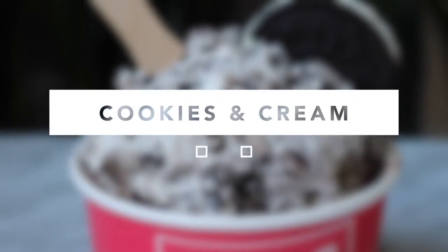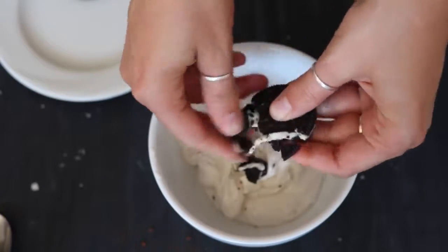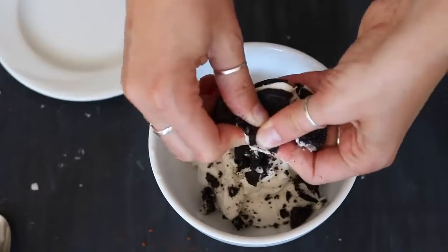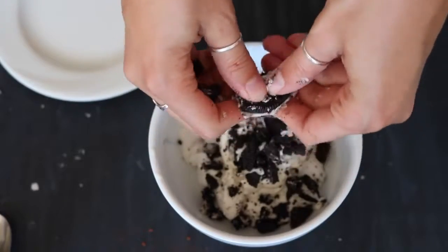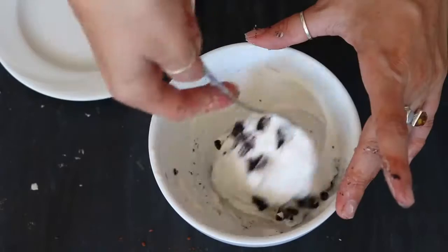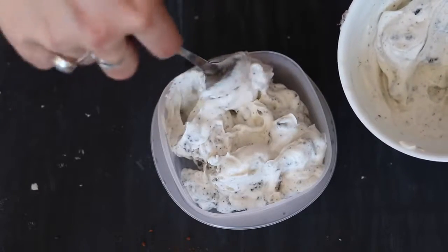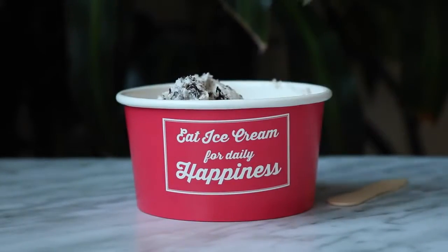The last flavor we're making is Cookies and Cream. I used some crushed Oreos — not all Oreos are vegan in every country so make sure you check the label, but in my country they are vegan. You can also use any other kind of cookie you like. I used about four or five cookies because I wanted mine to be really concentrated with the cookie flavor. And this is how it turned out — it came out so well!